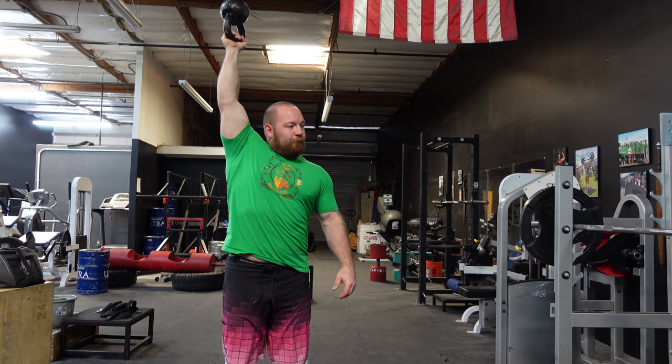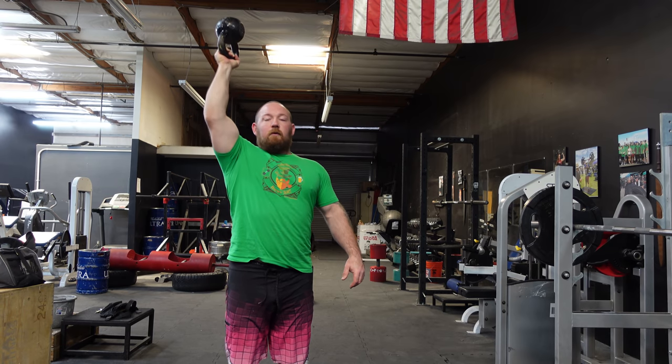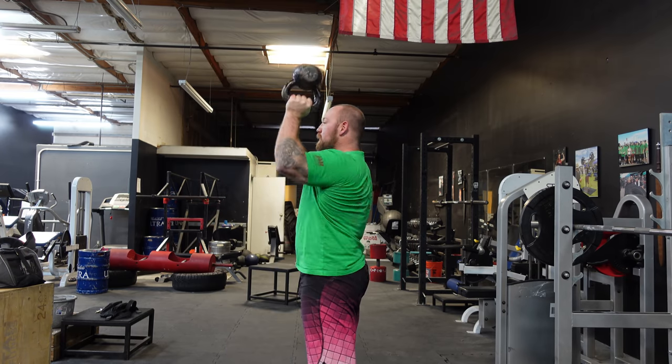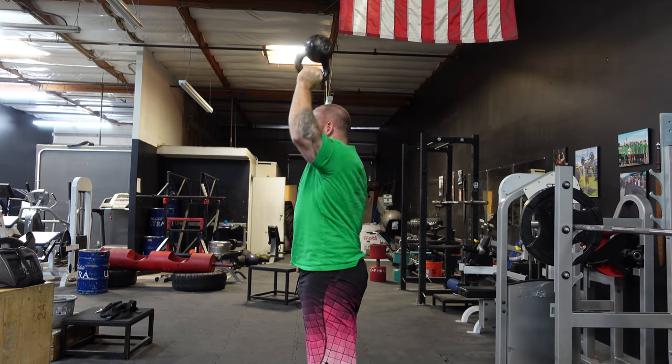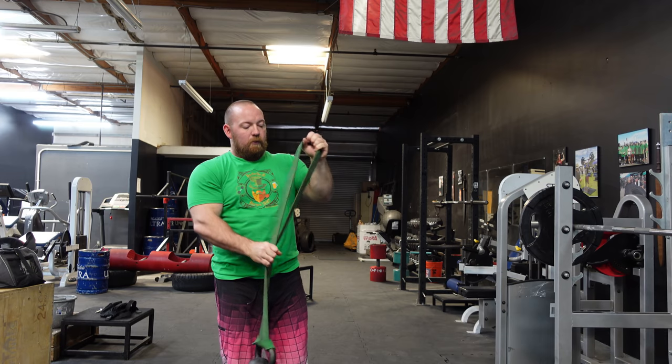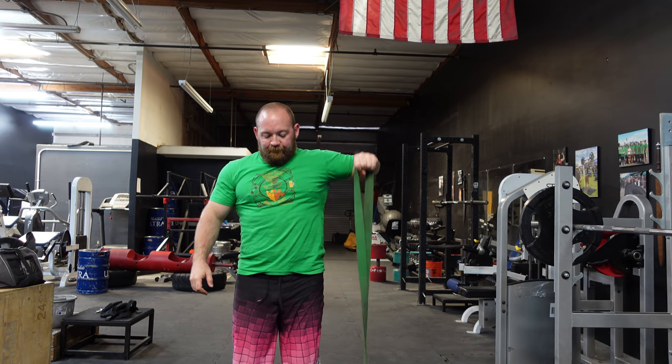This is a bottoms-up kettlebell press. This is something I started doing to test my shoulder mobility and increase stability a little bit. At the start I had a hard time getting my shoulder all the way up while keeping my ribs down, so stretching out my lats and getting a little extra rotation helped with that. When you do it slowly you really feel all the muscles around the shoulder joint fight to keep you stable.